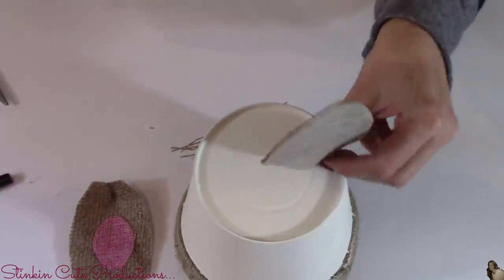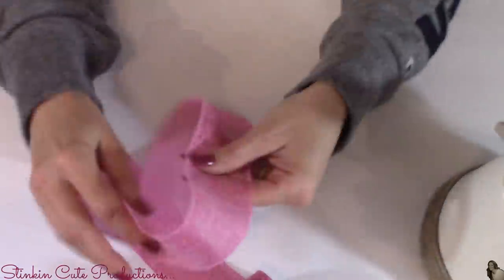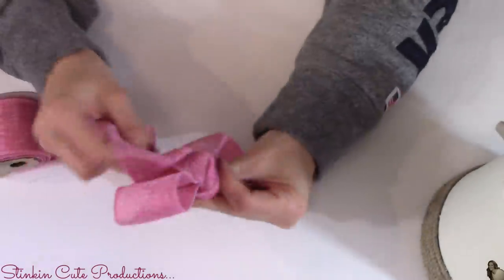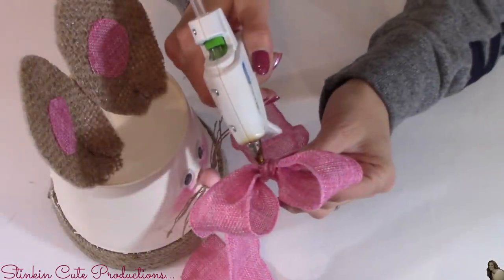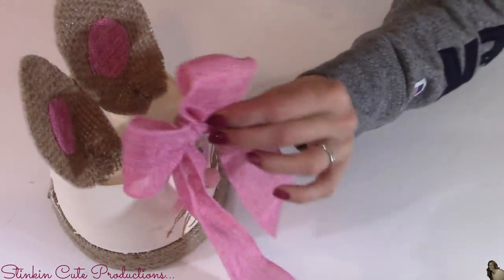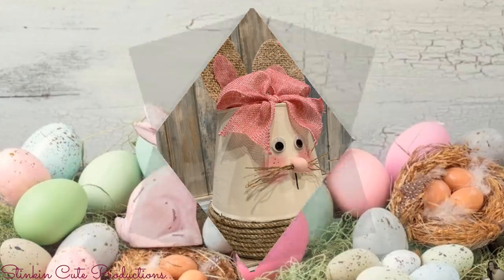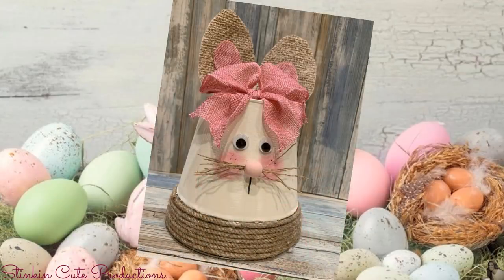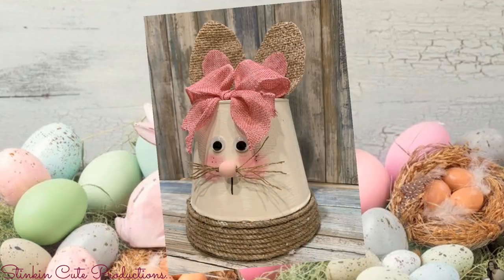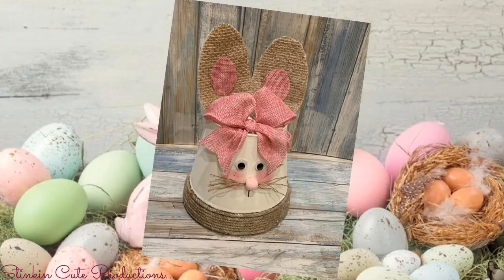We're just going to hot glue these ears to the top of the pot. Because I had so much pink wired burlap ribbon left, I figured I'd finish this bunny off with a bow — because every Easter bunny needs a bow. I hot glued the bow to the top of the pot where the ears are to hide where I glued them on. How stinking cute is this bunny? You can see why I had to recreate it, putting my own farmhouse rustic twist on it using the burlap and twine. Such a fun, easy DIY with an adorable outcome.